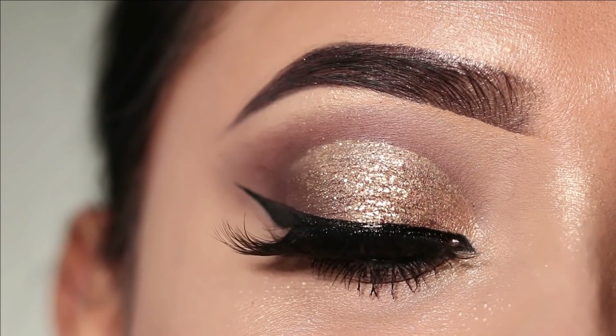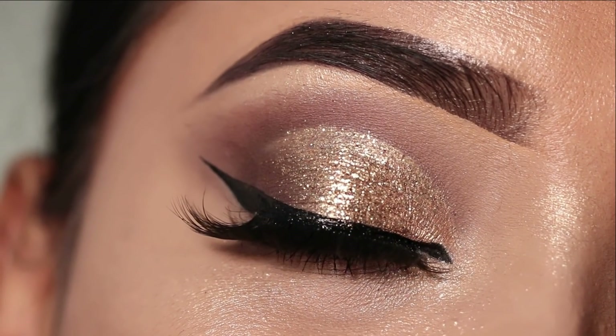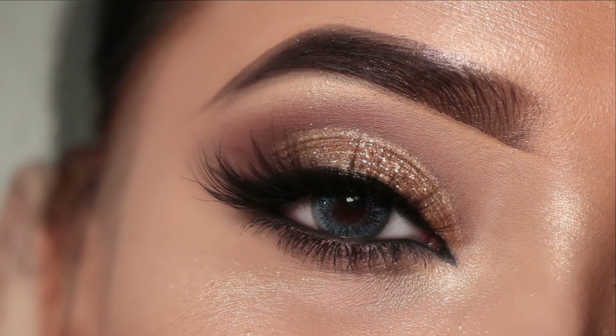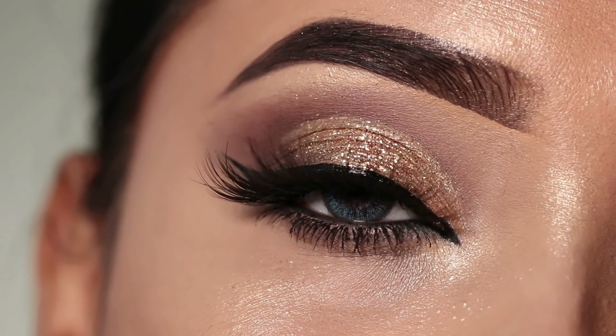Hi everyone, welcome to my channel. In today's video, I'm going to share this glitter eye makeup look. It's very simple to create this look. You can carry this look at parties, wedding guests. If you want to see how to get this look, then please keep on watching.